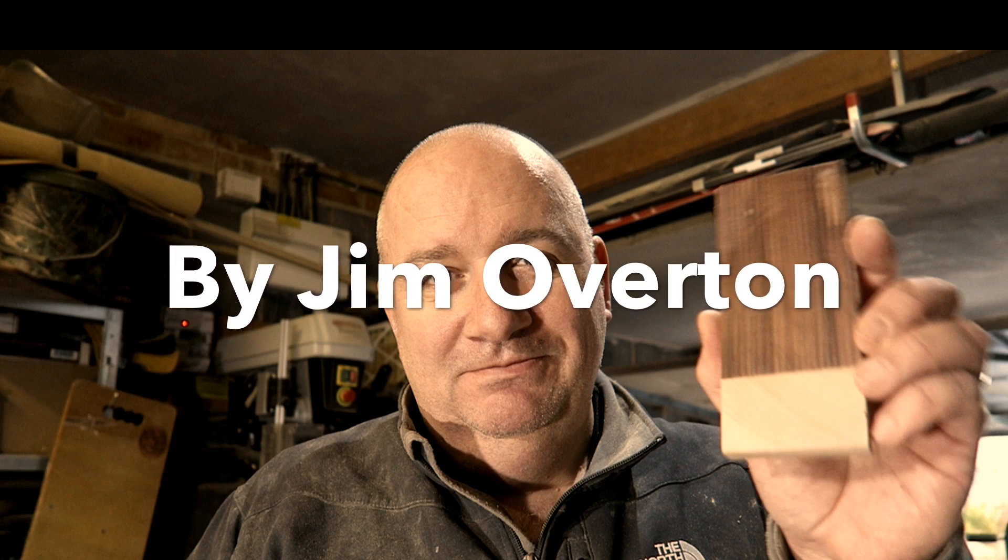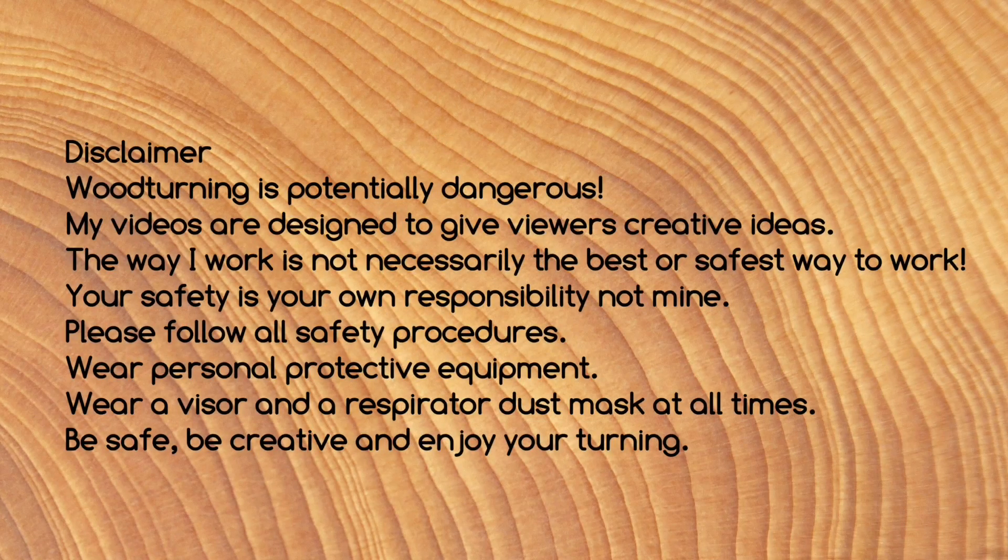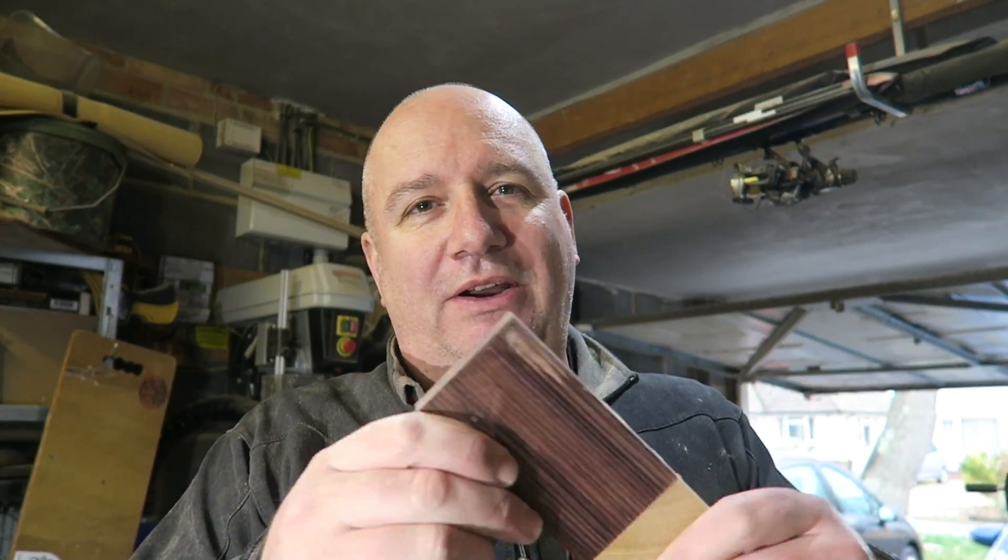Today I'm going to make something from this little kingwood offcut. You may remember this from the little Netsky style skull that I carved - this was the offcut off the side. It's such precious wood I never throw anything like this away. I'm going to do a little carving and this will form a prize for the Makers Central prize draw, so stay tuned.